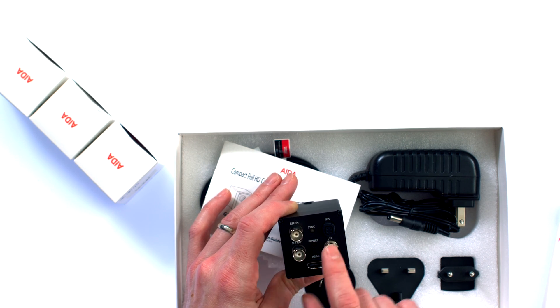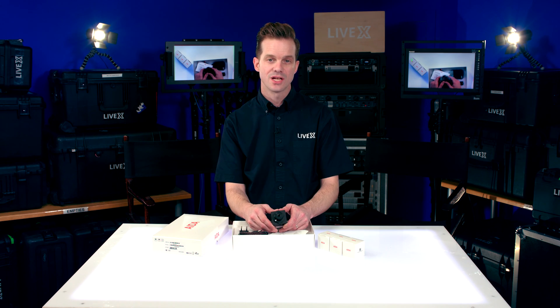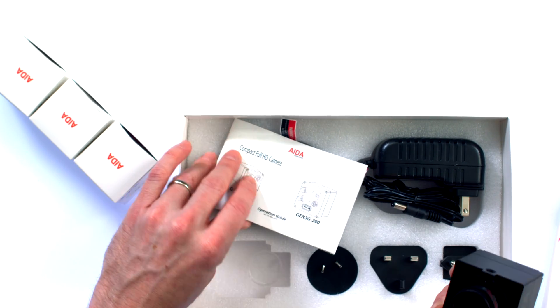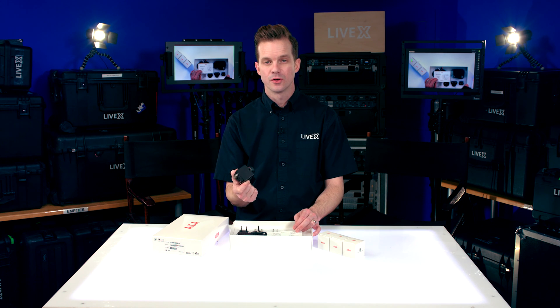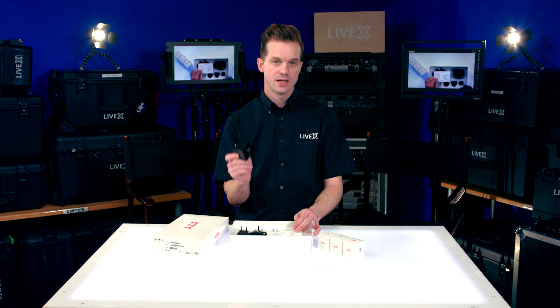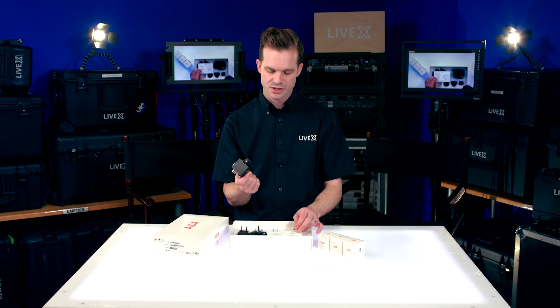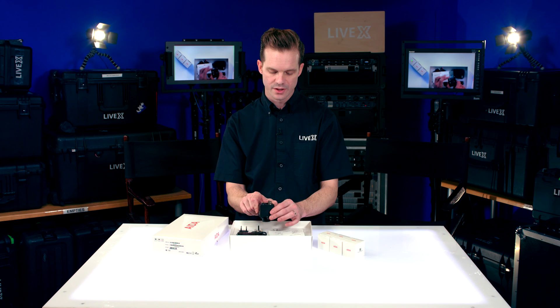Using Genlock is really important to us in a live environment. That's one of the ways we stumbled upon Ada Imaging and found some of their products because of all the good stuff they make for Genlocking things. One of the coolest things about this camera is that it has adaptive frame rate and resolution based on whatever Genlock source you send it. So if your Genlock source is 1080p 30, this will automatically change to 1080p 30. If your Genlock source is 720p 60, it'll change to 720p 60 on its own when you run the reference signal into the camera.